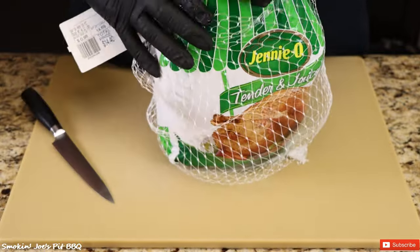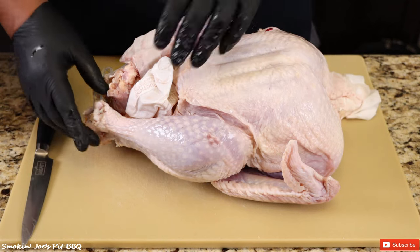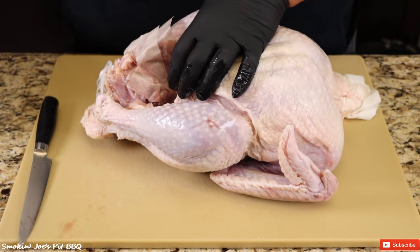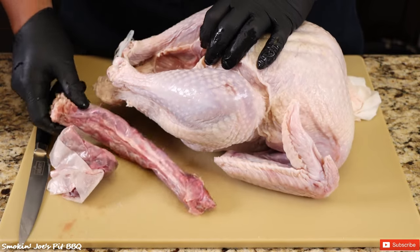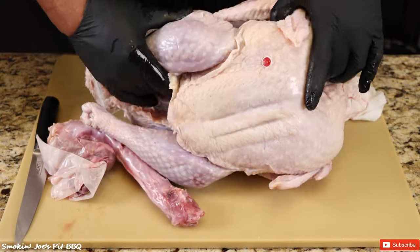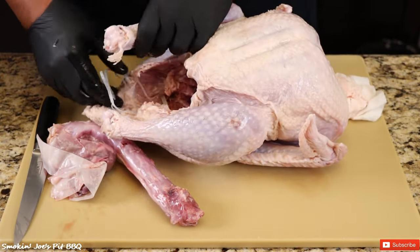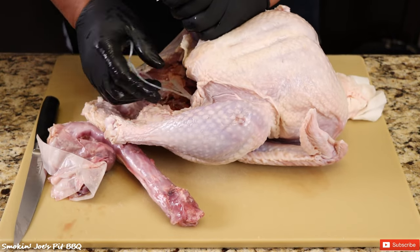I'm just going to take it out of the package — be careful not to splatter all the juices everywhere. I'm going to remove a couple of things. Make sure you check the cavity. We got a gravy packet, that's going in the trash, and we got the giblets and the turkey neck that we'll save to make some gravy. I'm also going to remove this pop-up thermometer and the plastic piece that holds the legs together.